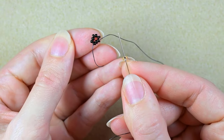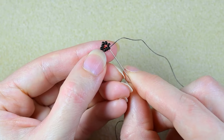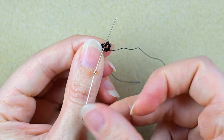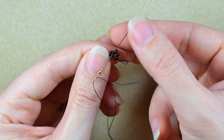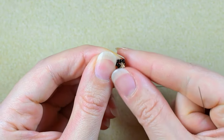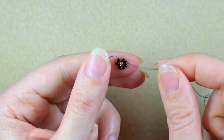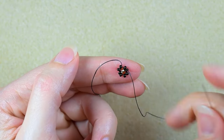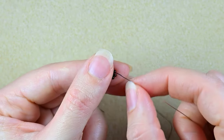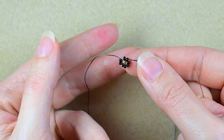I'm going to take one of the larger 8-0 beads. As I'm exiting, I will count one, two, three, four, and go through the fourth bead counting from the one I'm exiting — which is exactly the opposite one. When I pull, this bead fits inside. Don't worry that at this point it doesn't look very tidy; we'll make it look better. Now I'm going to flip.